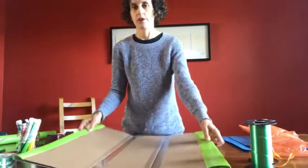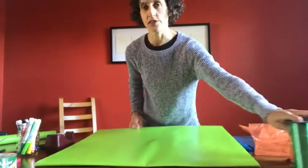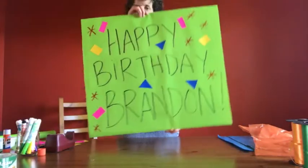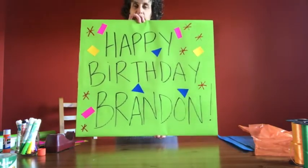Alright, so now we have a nice big green banner, and we can write our message on the front. And this is what we have so far — our birthday message with what looks like a little bit of confetti flying around.